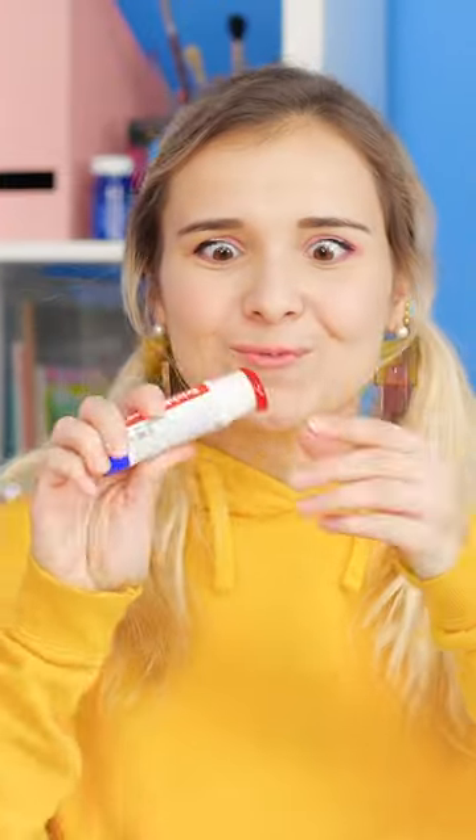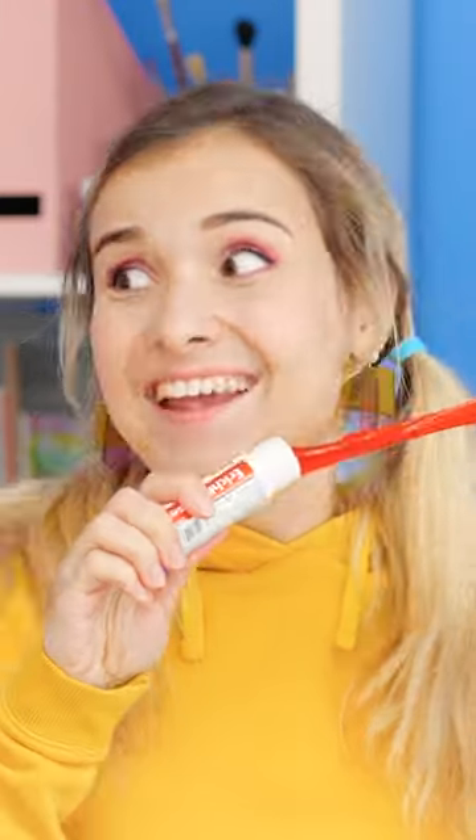Oh, your glue is red! Mine's just clear! No, Ellie, look! It's not glue! I can pull so much out!